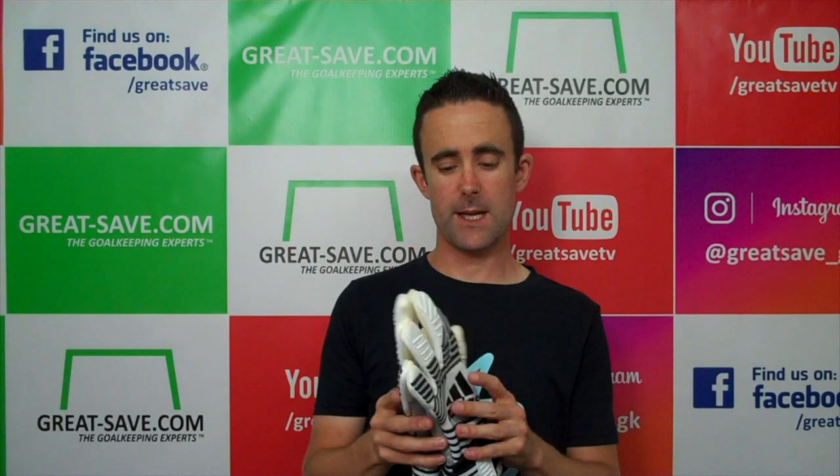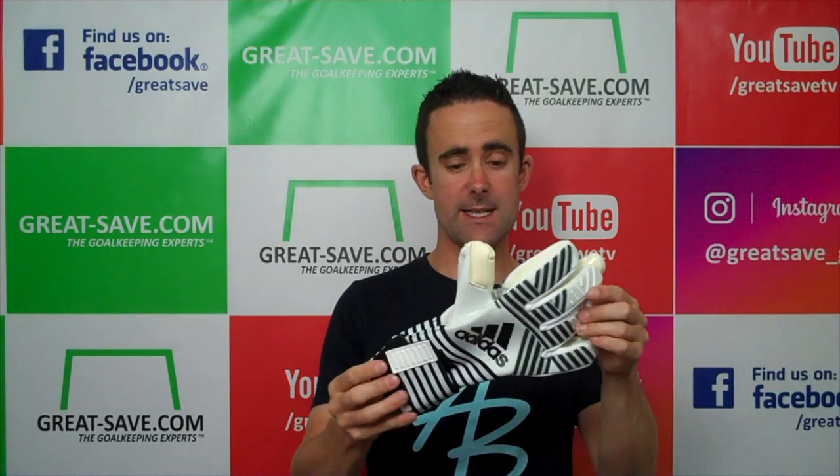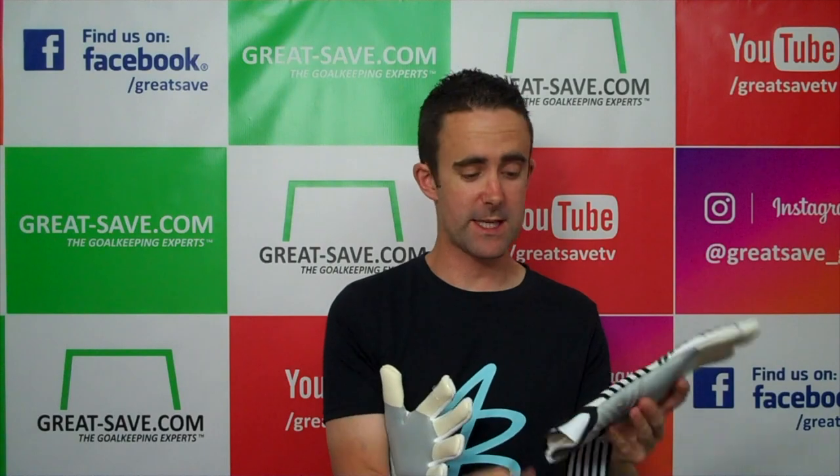In this glove video preview, we're going to take a brand new look at the ACE Trans Pro from Adidas. This is the latest glove released by Adidas and it's the new chosen match glove of David de Gea at Man United.